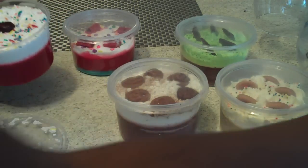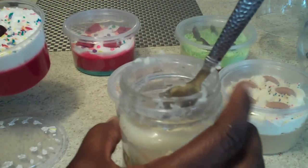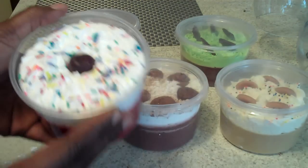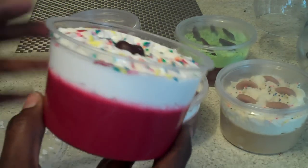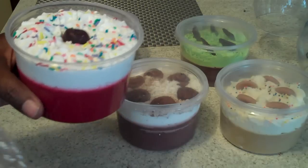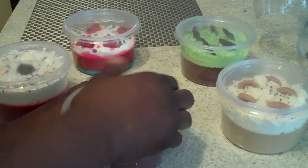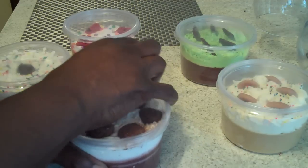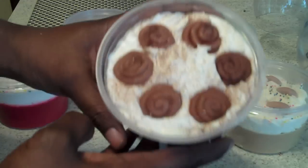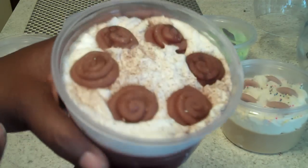Something like a jar — you only get that circumference and you have to get around corners. But this type of container, it's like a deli container, allows for easy access to all the contents inside. The next one I have is cinnamon bun.